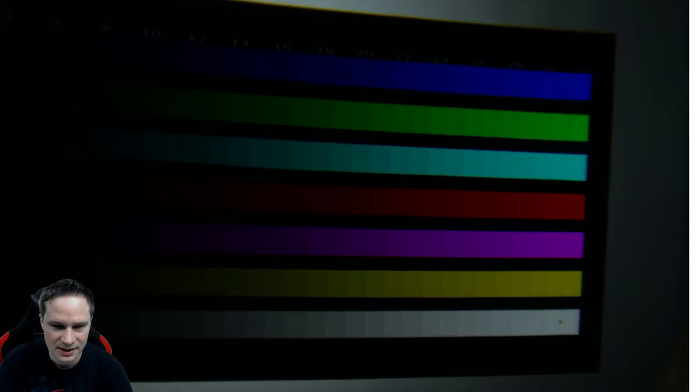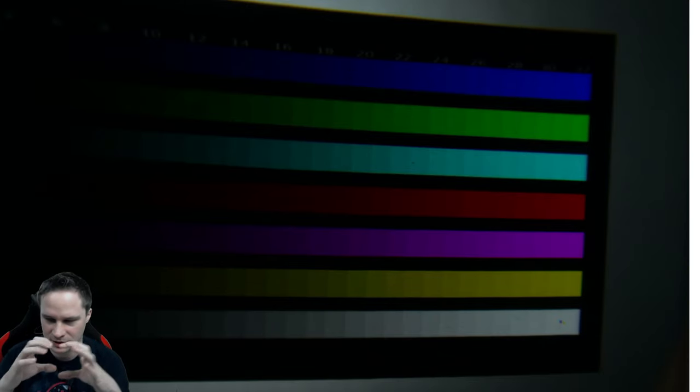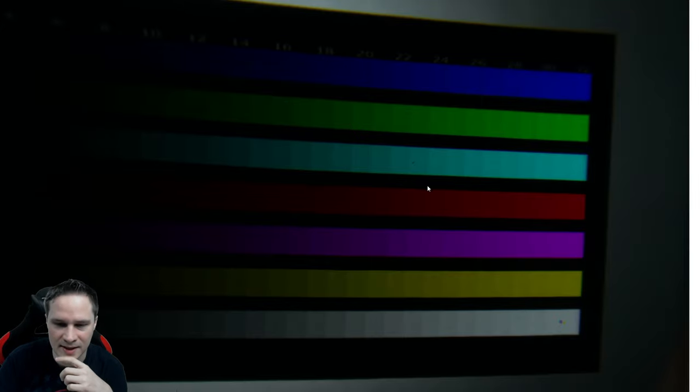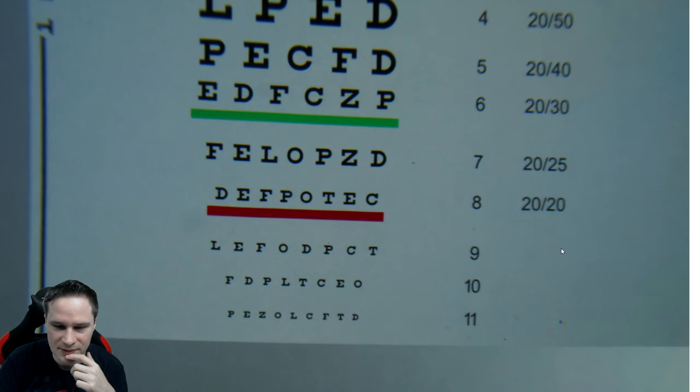Half-Life Alyx. This is a test tool — it's a little bit dark because I filmed through the camera, but the colors are really good. Even though it's not an OLED display — it's LCD — you can see the different color stages here, absolutely no problem. It has really good colors. And this is the smallest font here and you can read it perfectly. It's so clear, it's amazing.